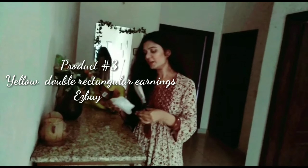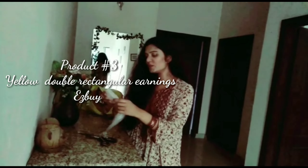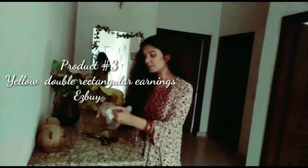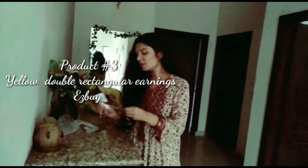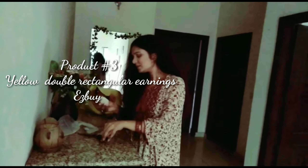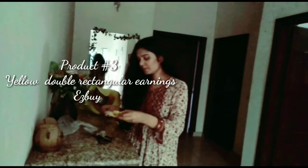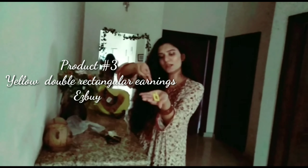I have also ordered yellow earrings. That's how the earrings look like. These are kind of double rectangular earrings, and that's how they look.